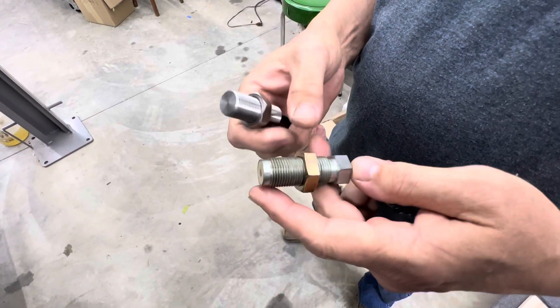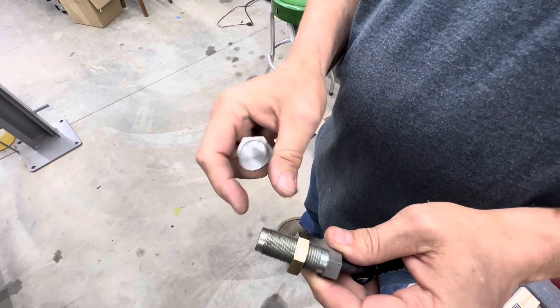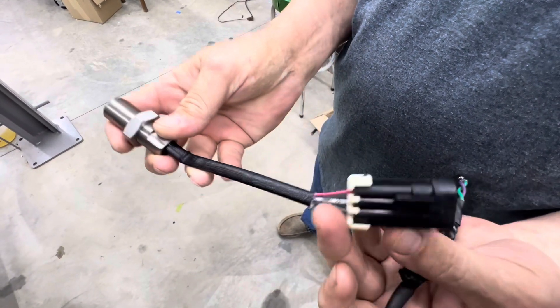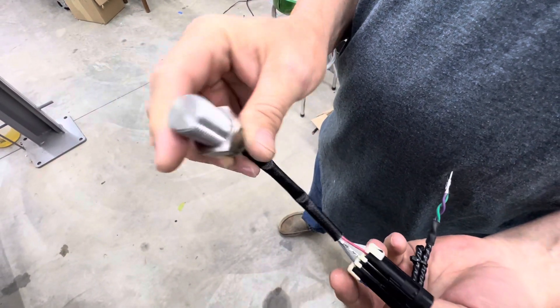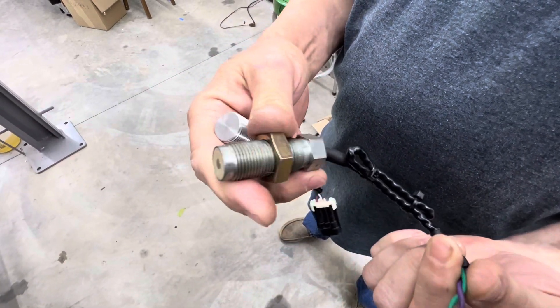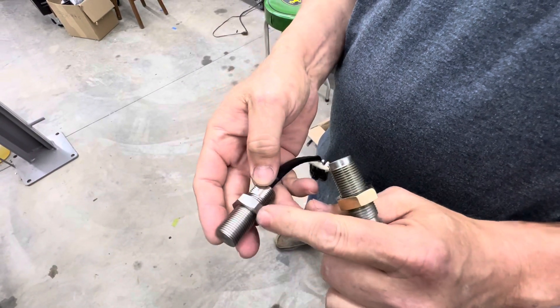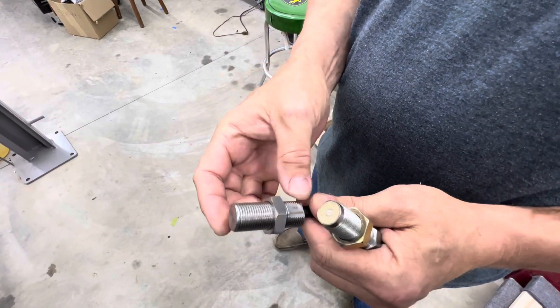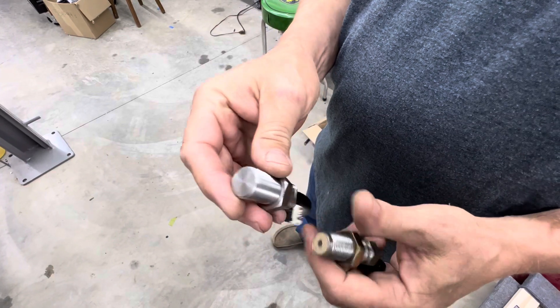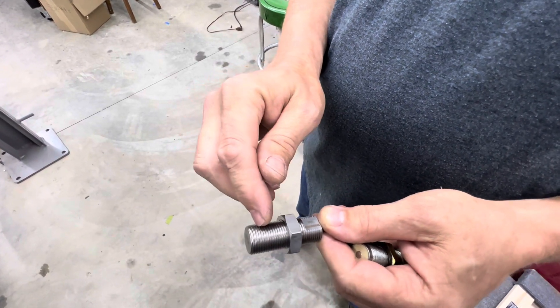Welcome back to the shop friends. I got a little tip for you guys when you're doing these three-quarter 16-thread crank triggers — that would be the three-wire that Holley and MSD make, which is a Hall effect style, or even the old two-wire MSD variable reluctor style. Because it's 16 threads per inch and we're trying to set the gap around 60 thousandths on these, each thread is 62 and a half thousandths.